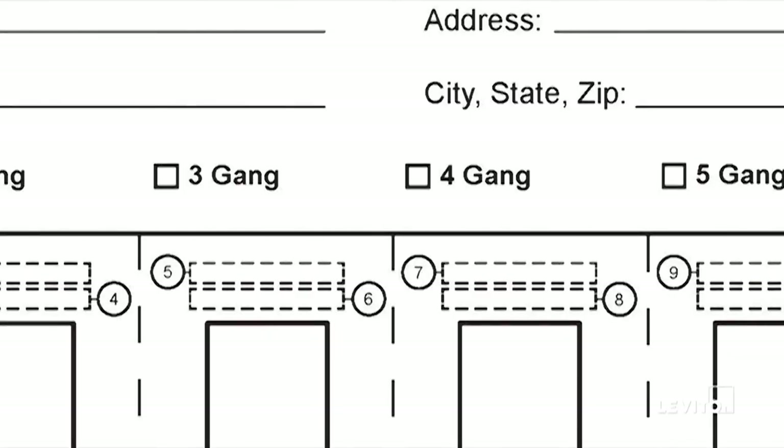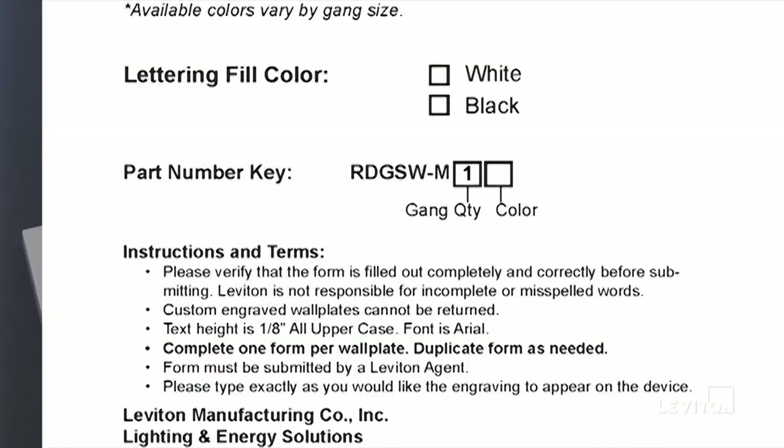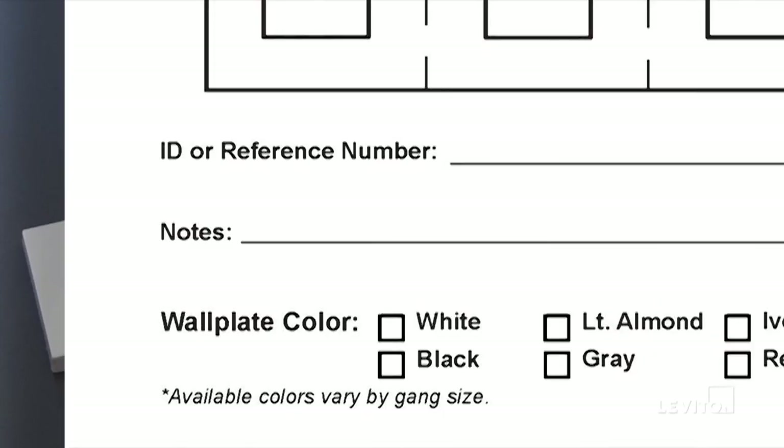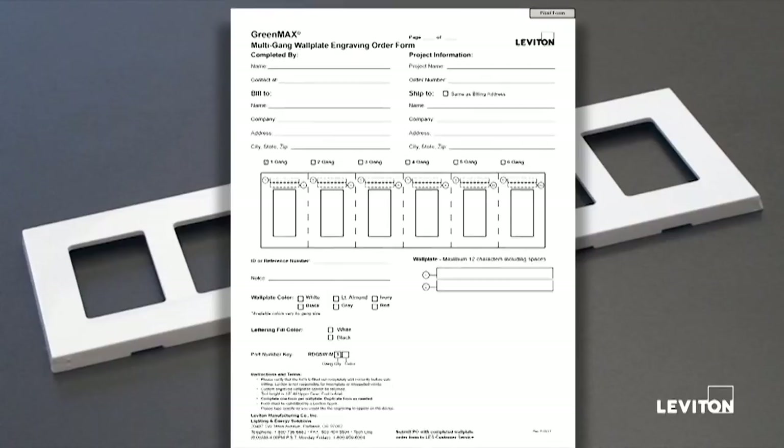For each multi-gang wall plate you need to order, complete one of these forms and submit it. As you check the checkbox, the part number on the part number key will change and update itself to match what you've selected. This helps ensure that you're ordering the correct GreenMax multi-gang snap-on wall plate. Complete the form, save it as a unique number, and make sure that if you've selected a six gang wall plate, you have also submitted six individual forms for the button engraving information for those individual devices. Make note of this on the notes line, identifying the relationship between this form and the six individual forms associated with this station. If all of this information is completed and entered accurately, you will have a satisfactory experience with our engraving process.